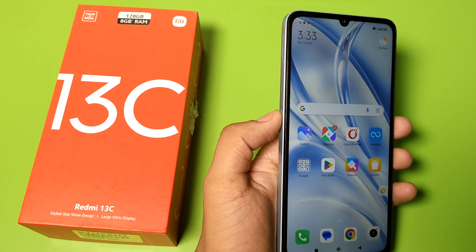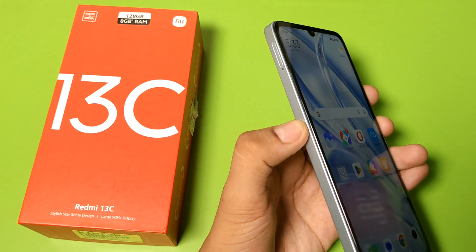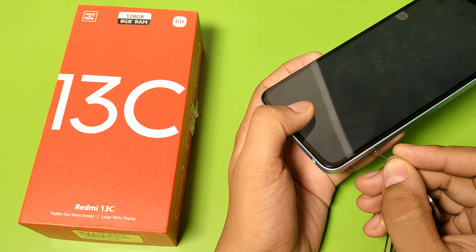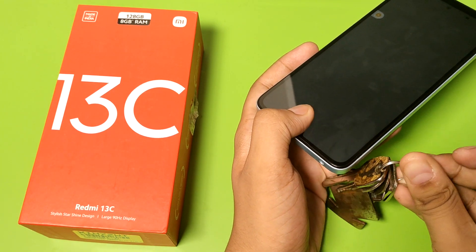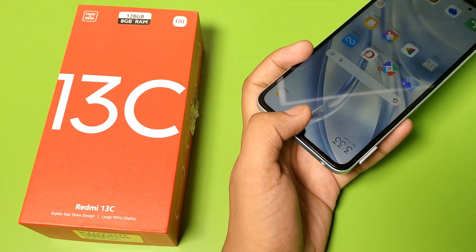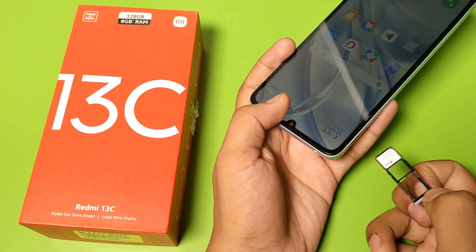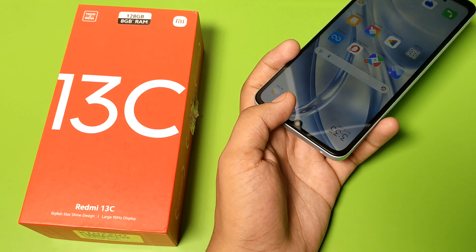First, you have to take a tool, then you have to simply pull out this tray like this. You can see the tray is out, then you have to remove this SIM card like this.